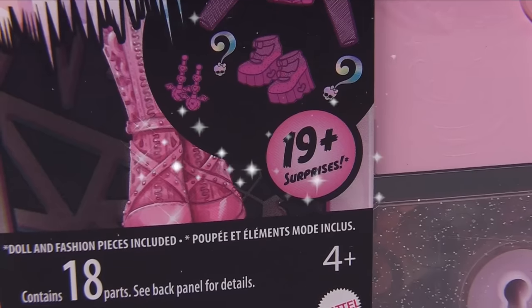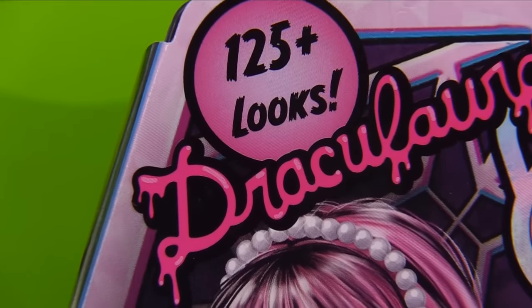Alright, so what do we get? We get more than 19 surprises inside each one and more than 125 looks.